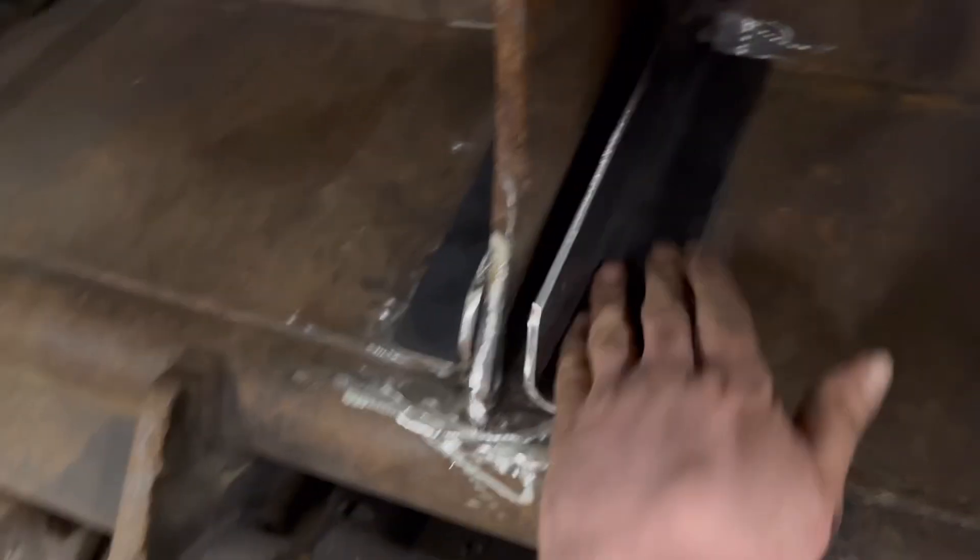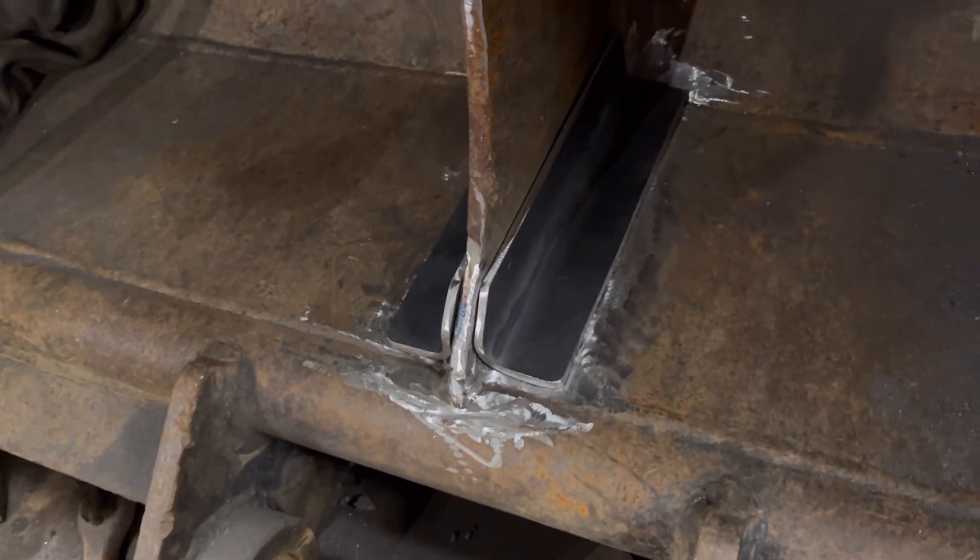I've got them slits welded up that I did with the plasma, and I'm just going to weld them plates on the top now just to help replace any strength that it's lost.